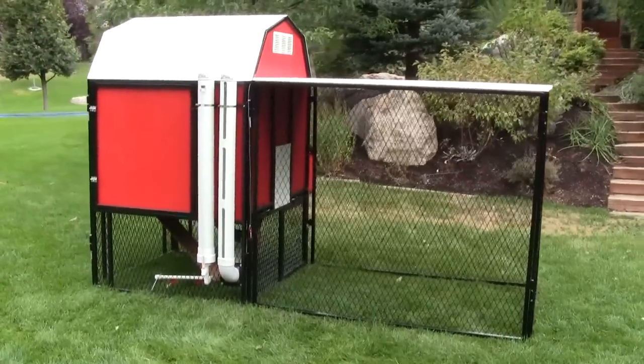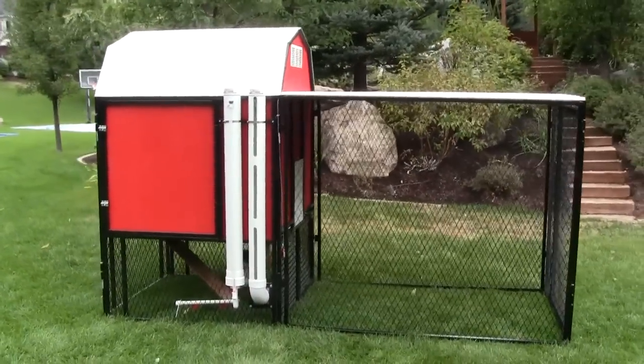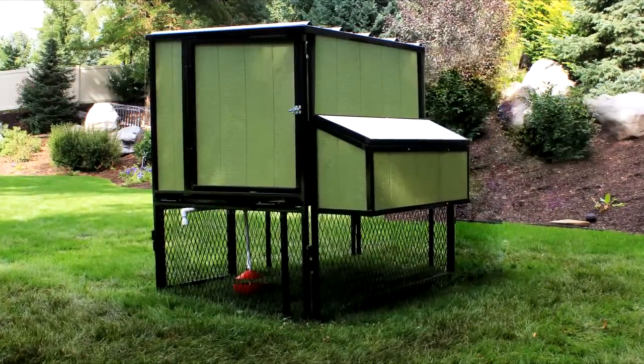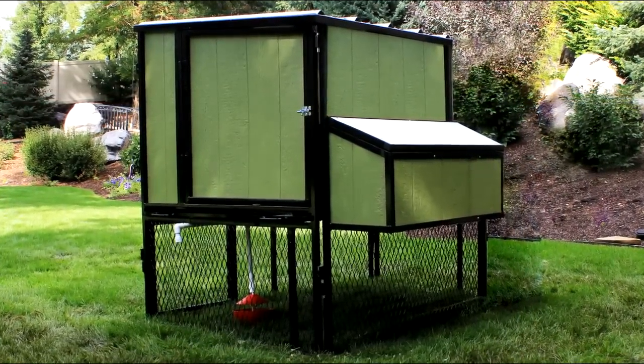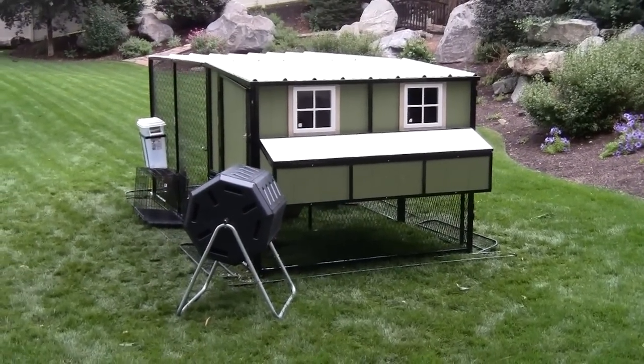The coop comes in two styles — the Classic Barn or Urban — which is available in two sizes: four by four for up to 15 birds, or four by six for up to 24 birds.